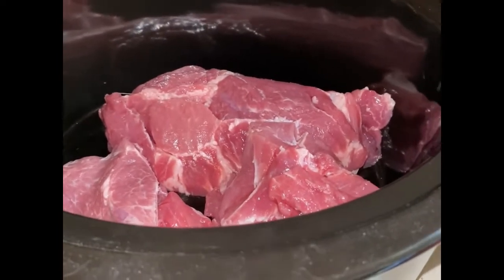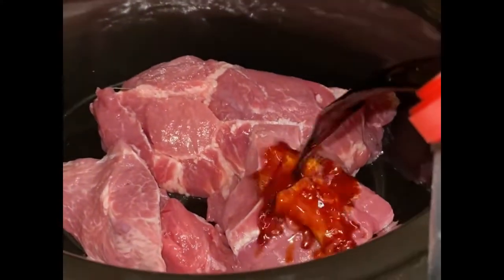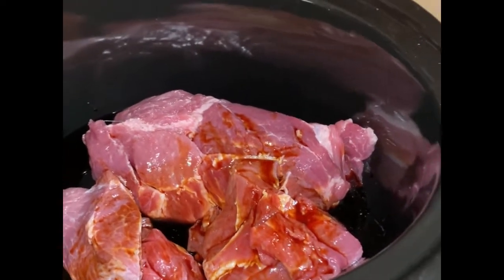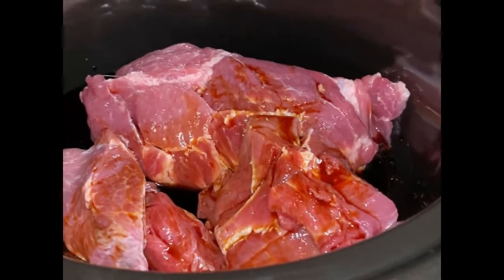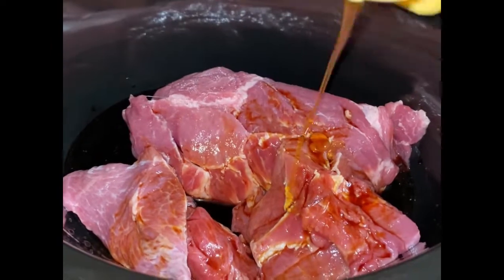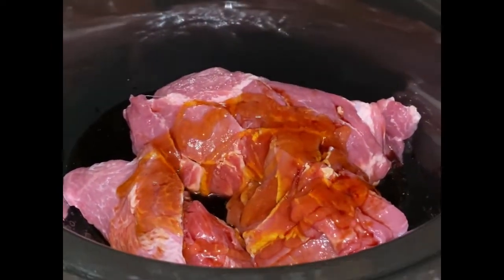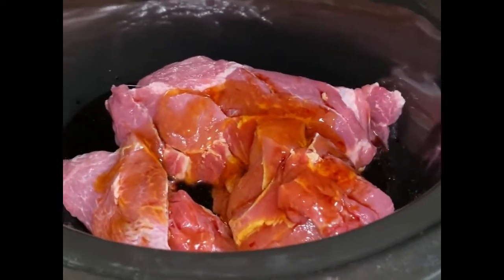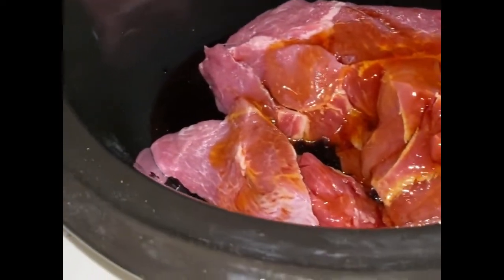I've got about two pounds of that pork shoulder butt in my crock pot. I'm going to add about a third cup soy sauce and about a quarter cup honey. As you can see, I'm not really measuring — I'm kind of measuring with my eyes, but if you want to be exact please feel free to measure. I'm going to do about two tablespoons of brown sugar.